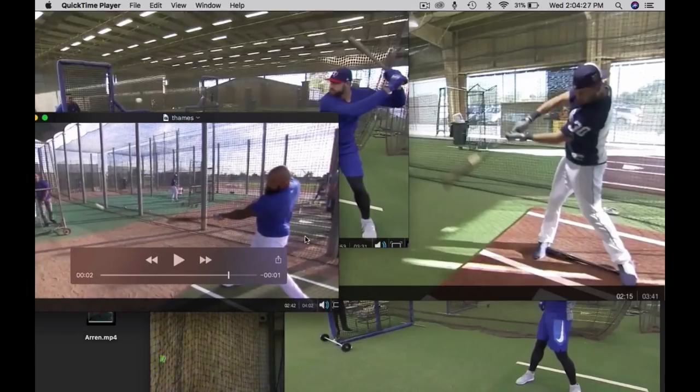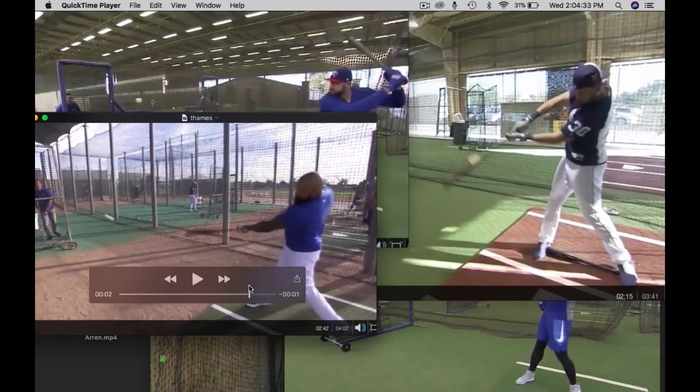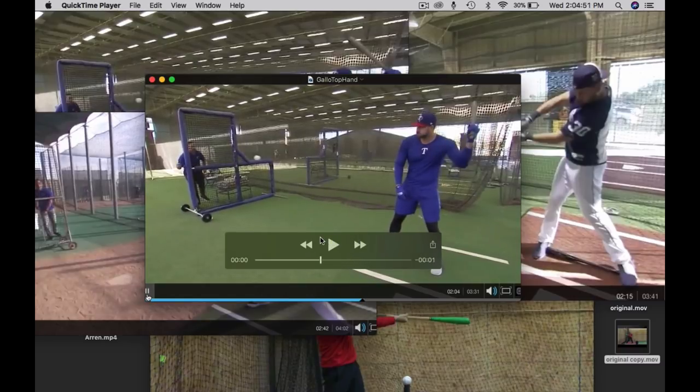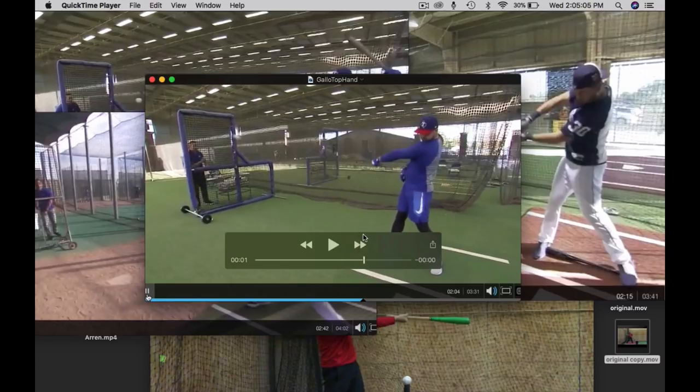If you watch Eric Thames, it was Carlos Pena in the cage talking about his approach. He says he likes to work on his top hand arm — if he feels like he's getting straight through it with his top hand arm, then when he puts two hands on the bat, he knows it's going to be good. Joey Gallo talked about it a little differently — this is how he starts all his BP. He's not using his legs; it's a very simple thing. About the first 10 balls, he's working on a feeling — being a top hand hitter, working on putting backspin on the ball. Not my words, his words.